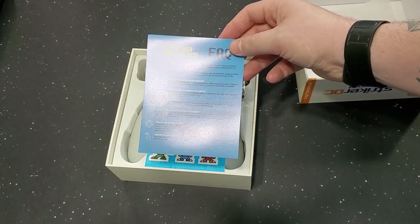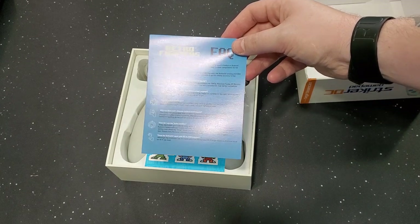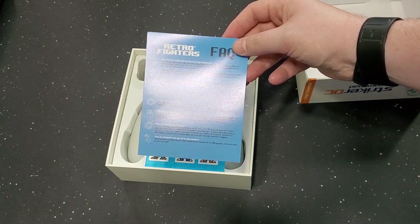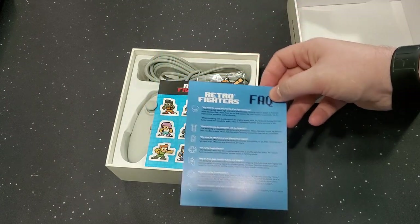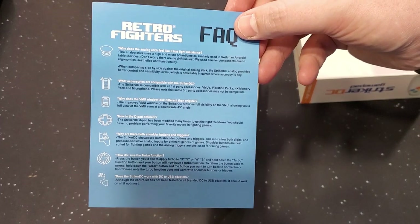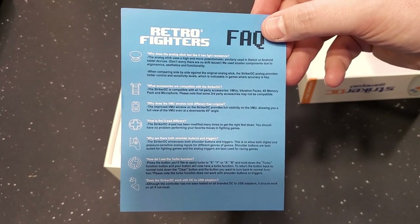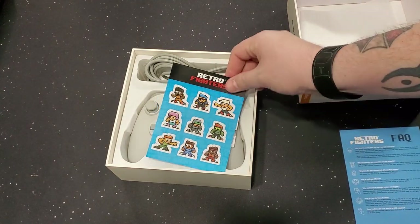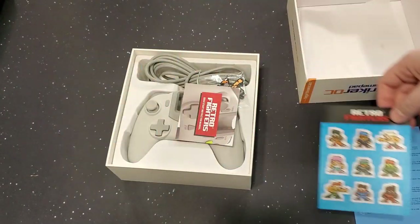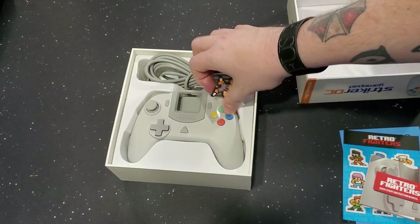Why does the analog stick feel like it has a light resistance? Different than the original. That's something I'm gonna have to go over in a bit. If you want to pause the video and read everything, those are why those things look that way. Stickers! Quick start instructions!